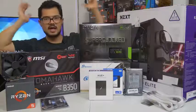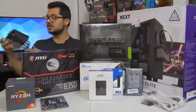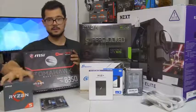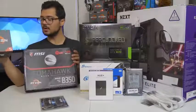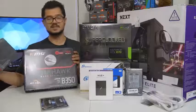Those are all the parts, ladies and gentlemen. I'm done rambling. I'm going to go ahead and start building. For those of you who are building your own systems at home right now, what I'm going to suggest is that you grab your CPU — your desktop processor — and your motherboard, because that's generally where I like to start in any given build. So let's start there.